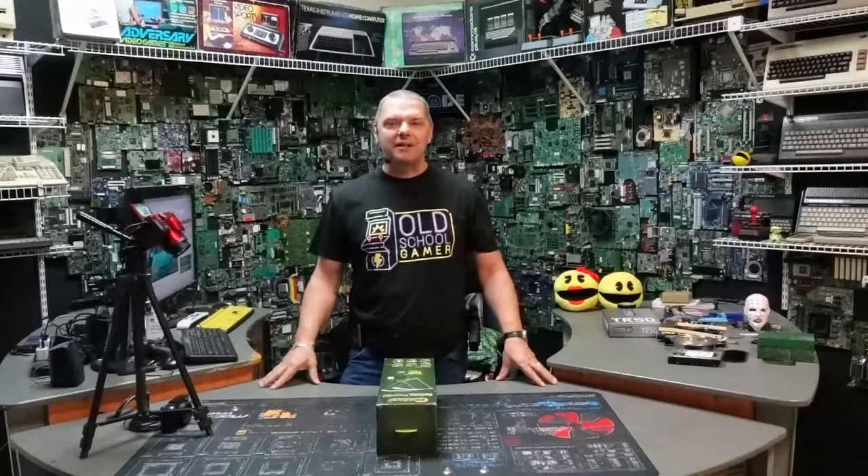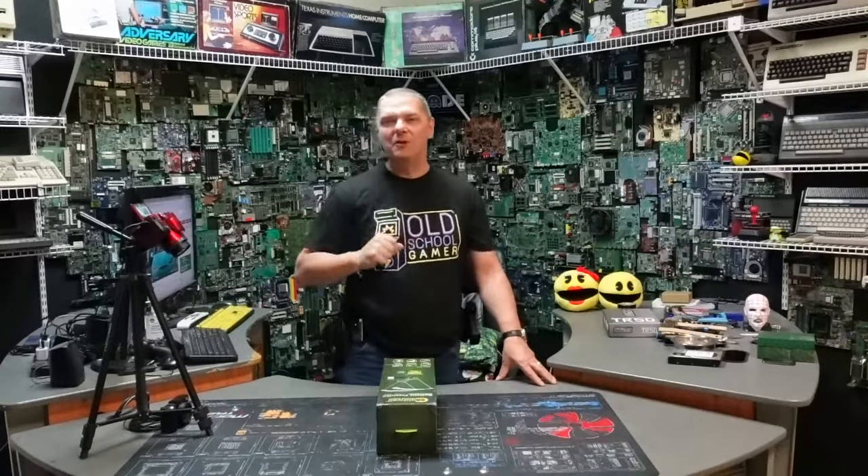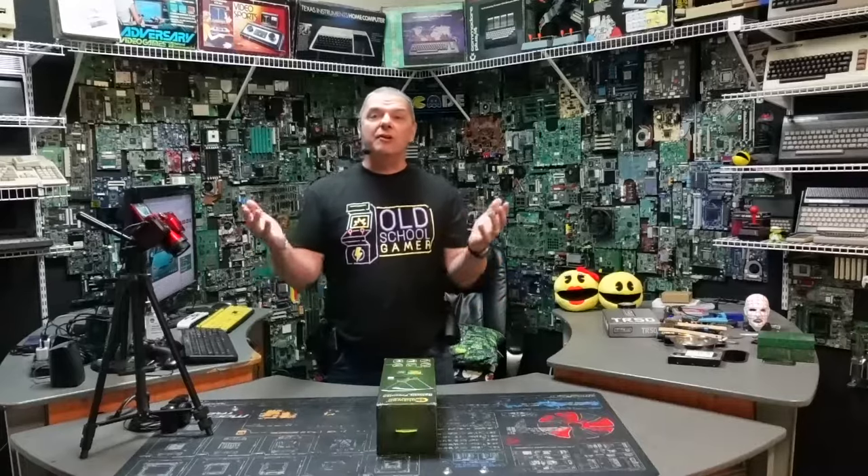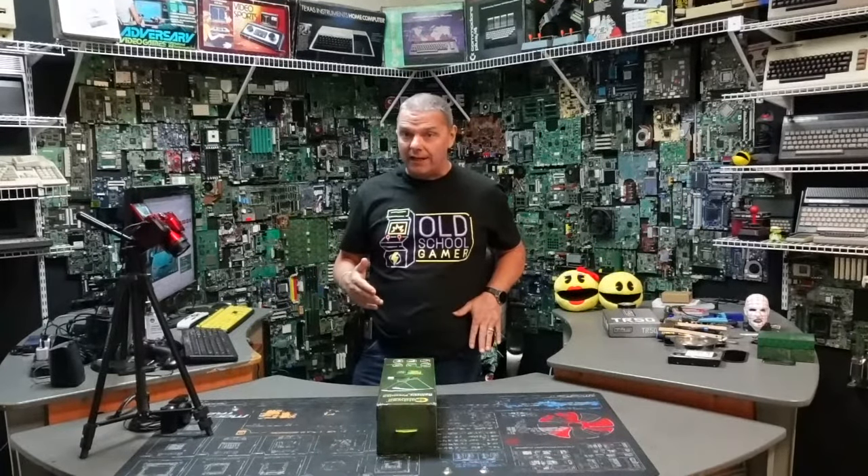Hey folks, John from Complete Technology Solutions, your friend in the computer business. You guys have probably noticed a lot lately, we've been doing a lot of the pepper ball guns. And for those wondering, yes, I do still have the Beretta and it is my sidearm right now.